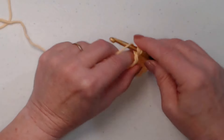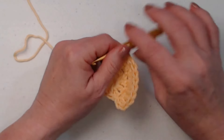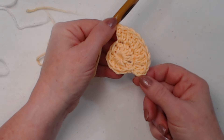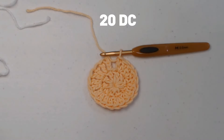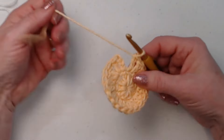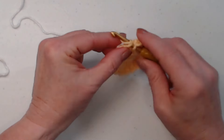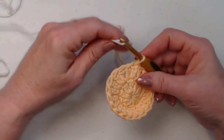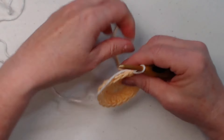For round two, our chain three counts as our first double crochet. We're going to double crochet in the same stitch as our chain three, then stitch two double crochets in each of the remaining double crochets around. So for round one we had ten double crochets, and round two we'll have twenty. I've already cut my yellow yarn because we're going to be bringing in our white.